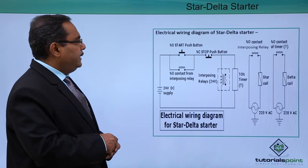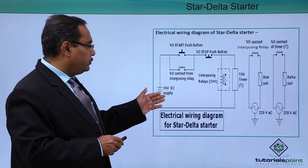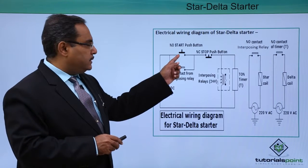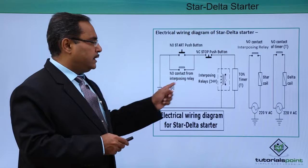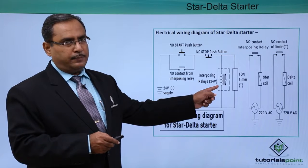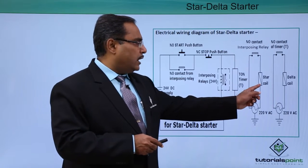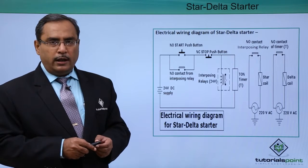Here you see the electrical wiring diagram of the star delta starter. This is our 24-volt supply, this is our NO start push button, and that is one interposing relay. When this start push button is pressed and the NC stop push button is not pressed, a current will flow through the ON delay timer. This interposing relay will also get the required power supply, and when it does, it will make the circuit. We have kept the NO contact of the interposing relay to drive the star coil, and this is the NO contact of the timer which will initiate the delta coil after a certain time interval.